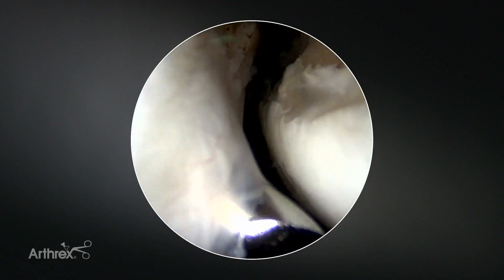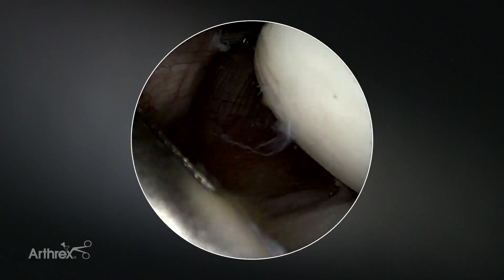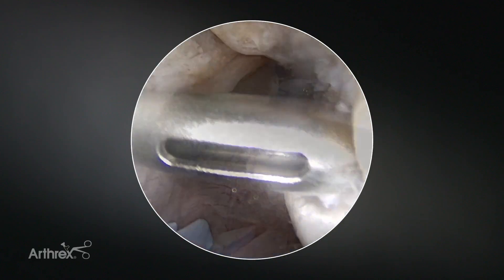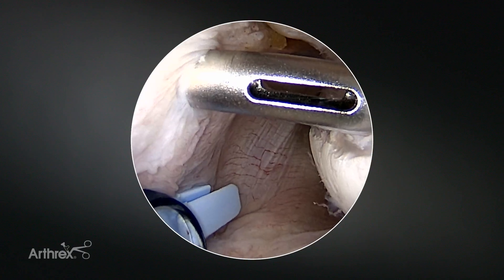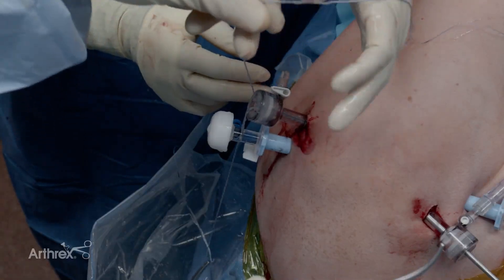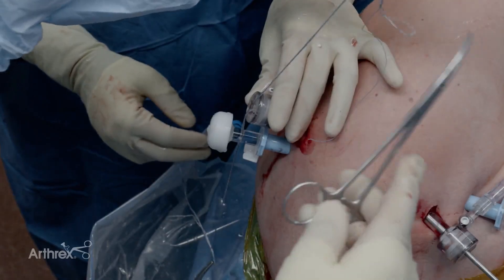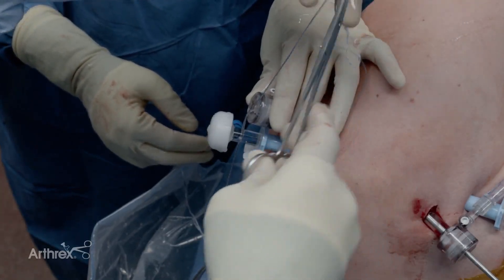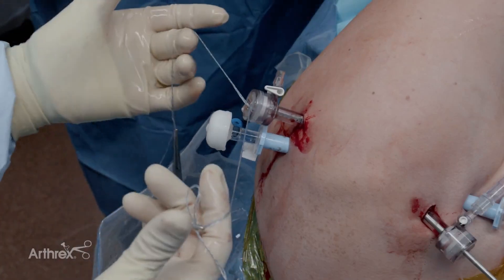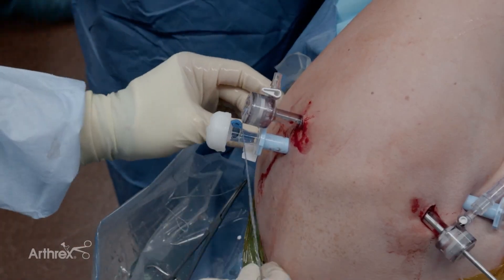Once I go through barely, I'll direct away so as to not damage the cartilage — just use a subtle twisting motion. Again, you can see my anchor placement is in line with the posterior capsule. I'll tag both sets of sutures — I'll typically tag one shorter so that I can distinguish which anchor is which. Both sets of sutures are coming out the posterior cannula and I'll set these to the side.